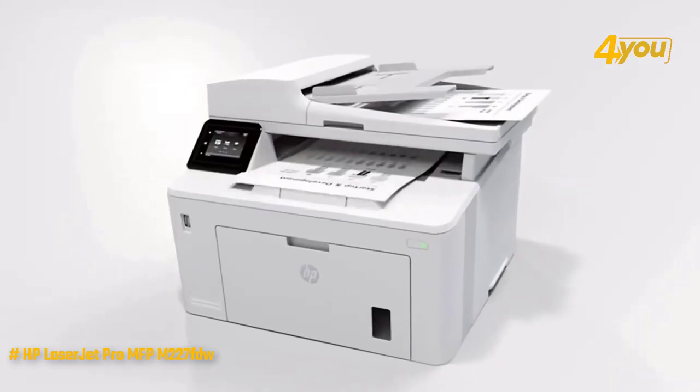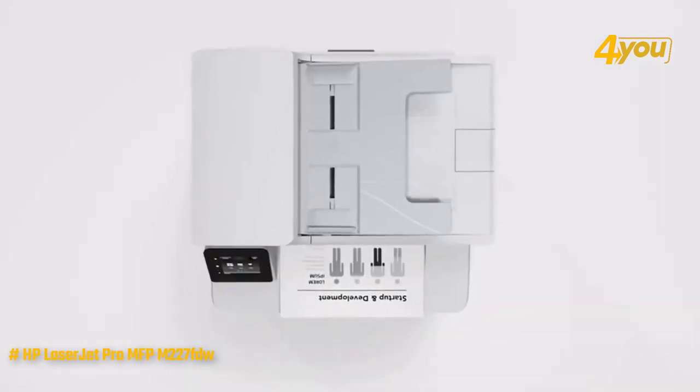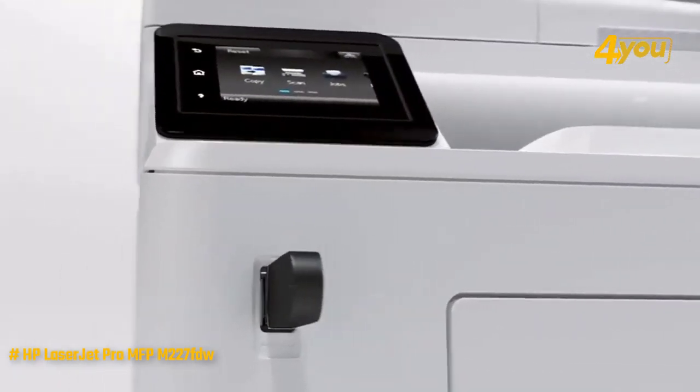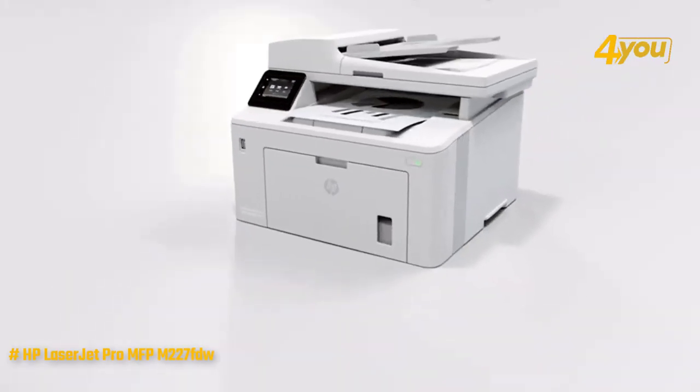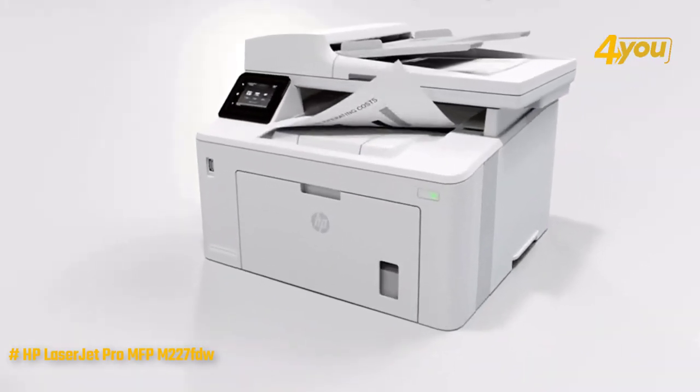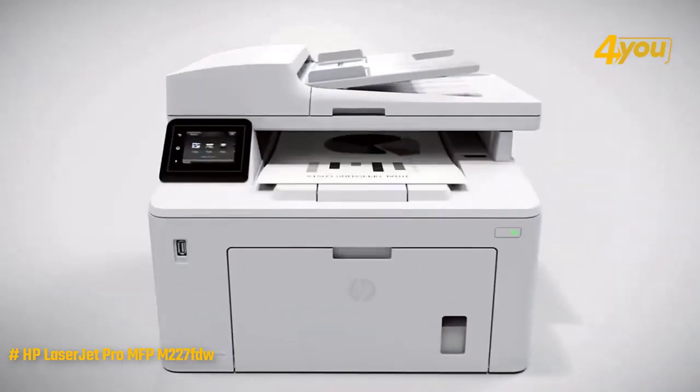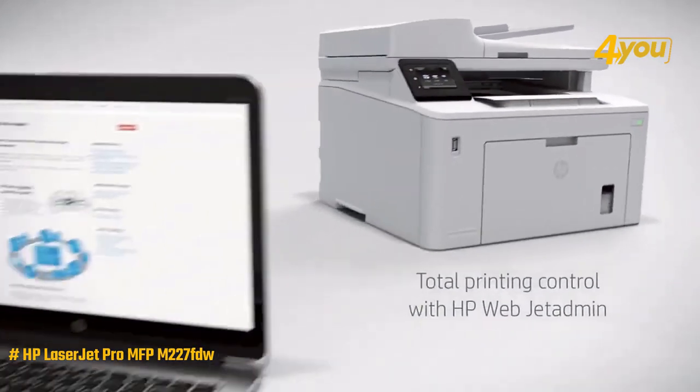HP LaserJet Pro MFP M227fdw. Here is a professional-looking multifunction printer that prints quickly, quietly, and with a high level of accuracy, while being supported by some excellent software. It is made to be as productive as possible with a 250-sheet paper capacity and a print speed of 30 pages per minute.